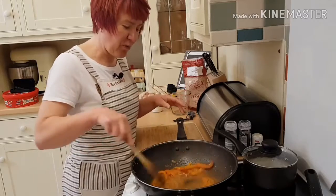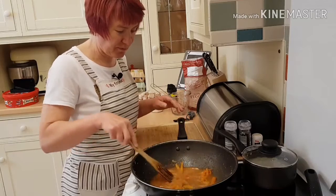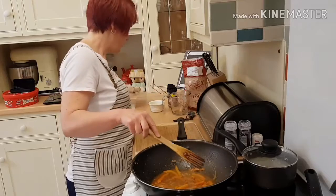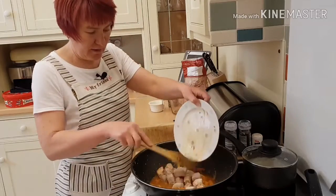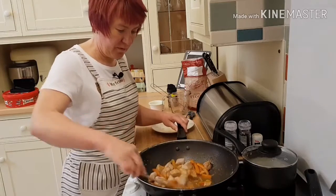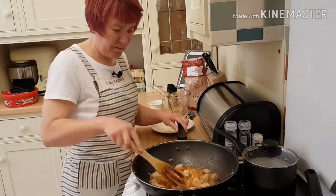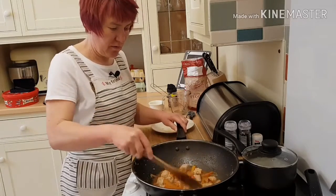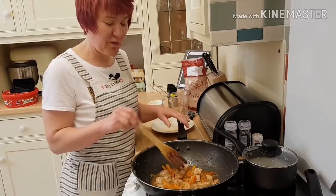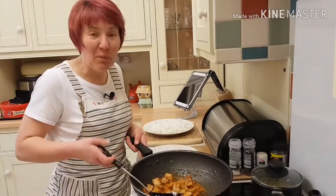Now because you've got the flour in it, this will thicken as it's cooking. I'm putting my pork back in, getting it all cooking. I'm going to cover that and leave it for about 15 minutes. And here is my sweet and sour pepper pork.